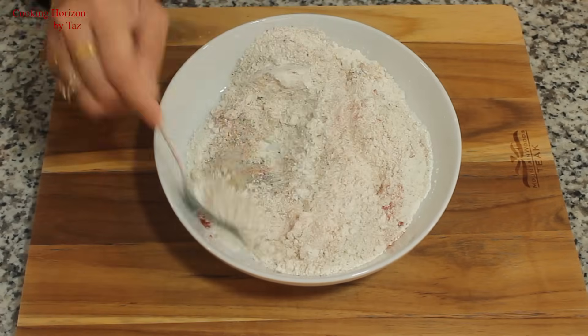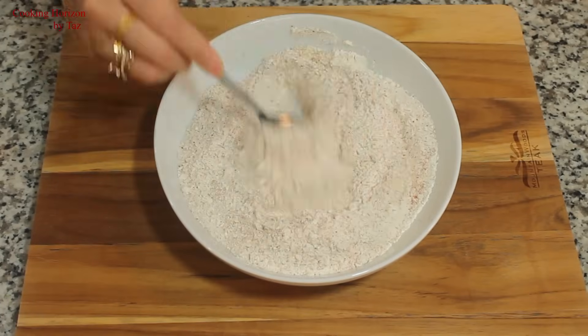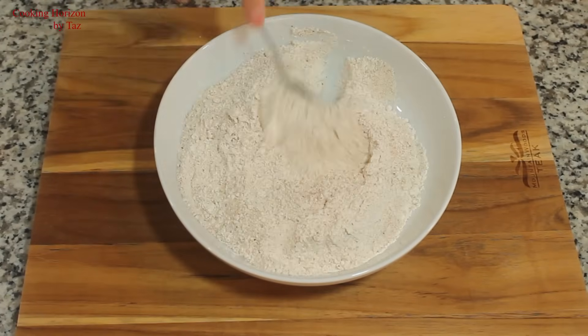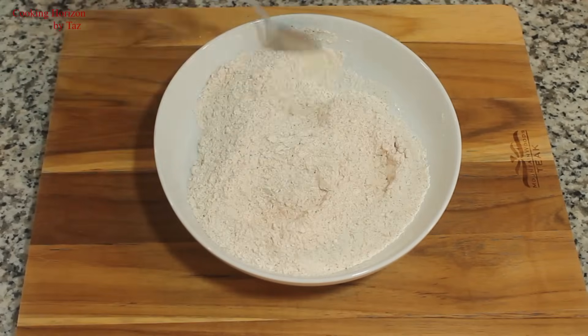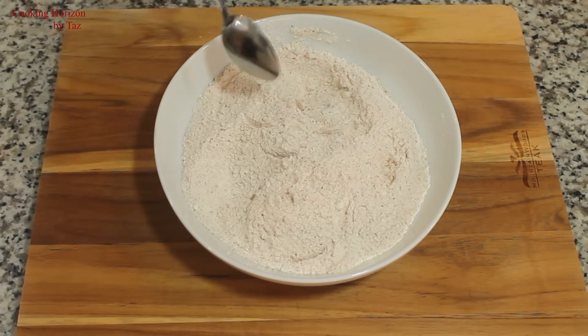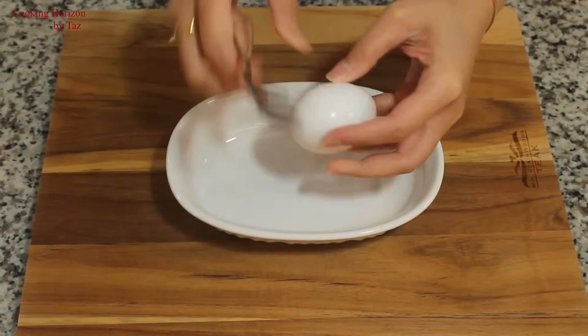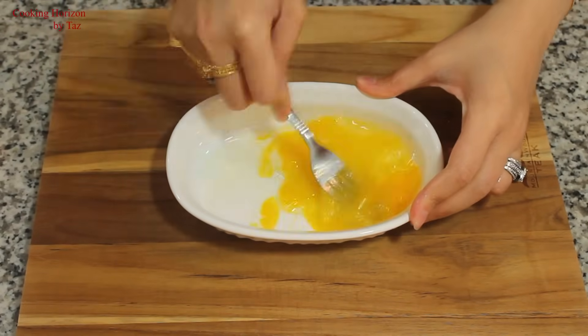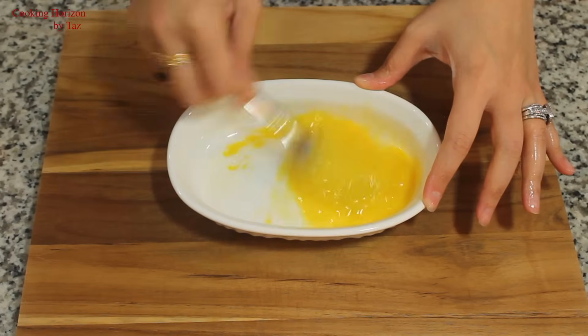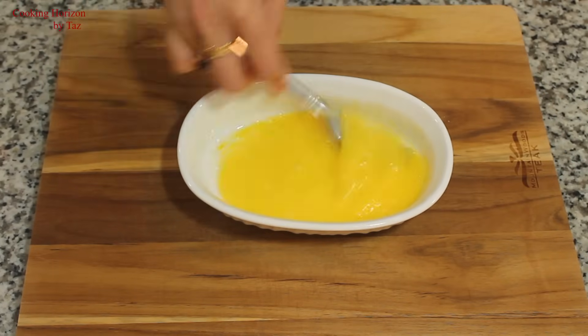Now I'm going to give it all a very good mix. If you like it to be more spicy and hot, you could add more cayenne pepper or black pepper at this point. Here is a tip — you could pre-mix these ingredients and preserve them in a sealed airtight container for a long time, even months.